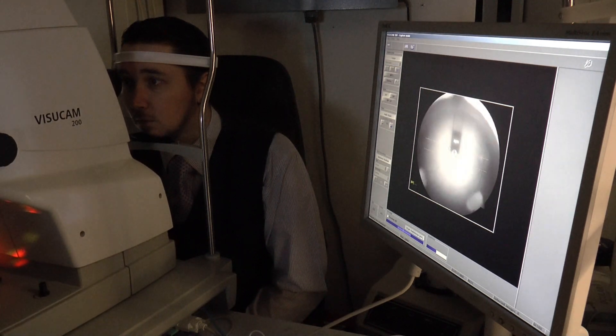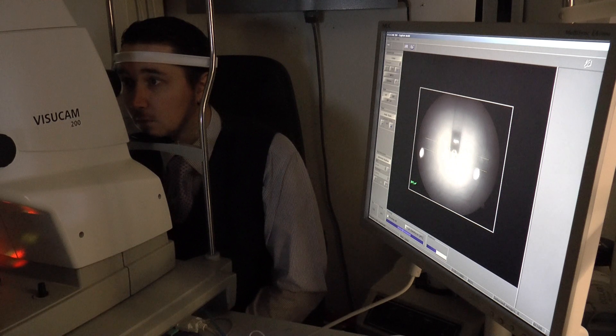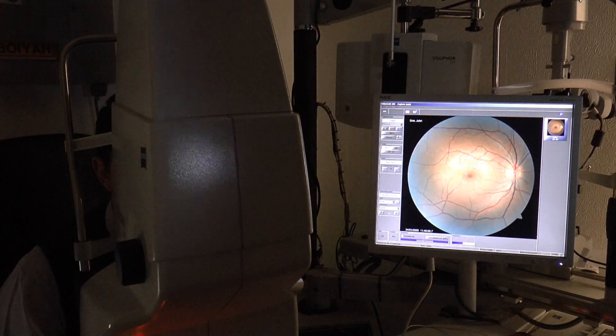We can take a retinal picture using the Zeiss VisuCam — an excellent way of monitoring the eye health.